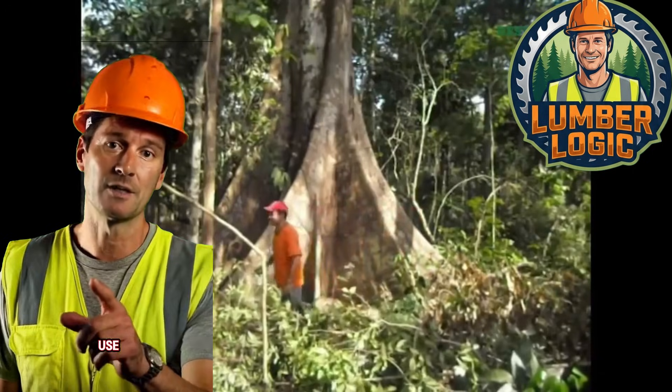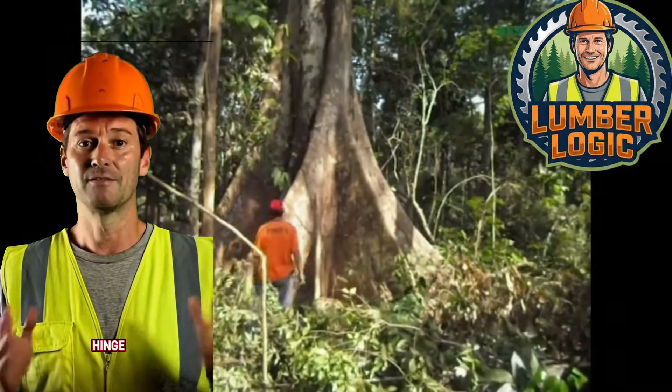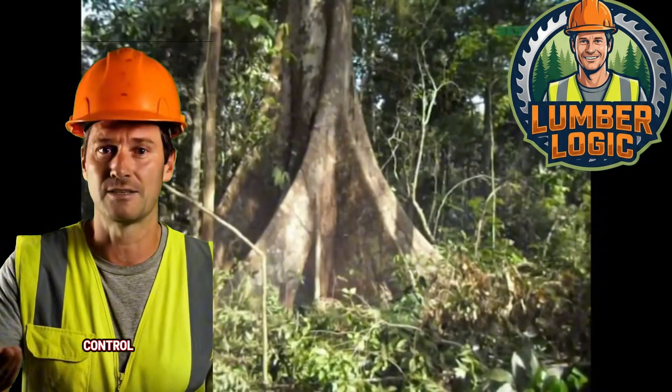To prevent this on leaning trees, we use the bore cut technique — plunging the saw into the trunk to create the hinge first, leaving a strap of holding wood at the back to be cut last. This keeps the tension under control until the very end.